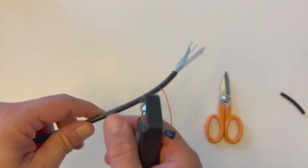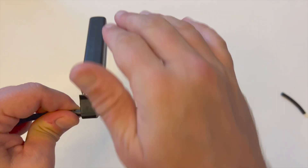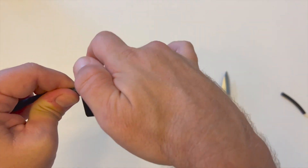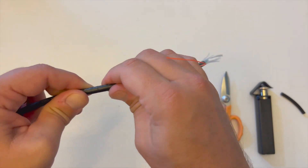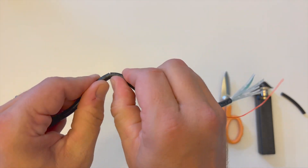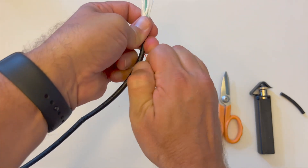Now take the slitting tool to approximately 24 inches or 60 centimeters along the ruggedized jacket and perform a second radial cut. Once the radial cut is complete, apply light back and forth movement until the two sections separate. The ripcord can now be pulled down the length of the ruggedized jacket to be removed.